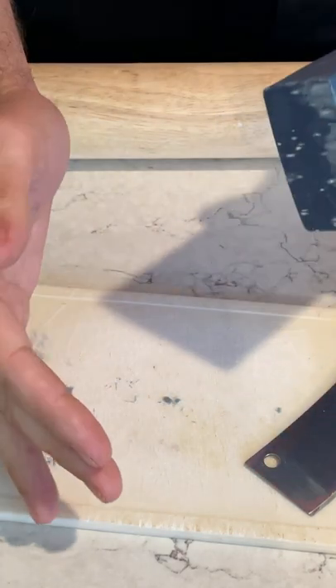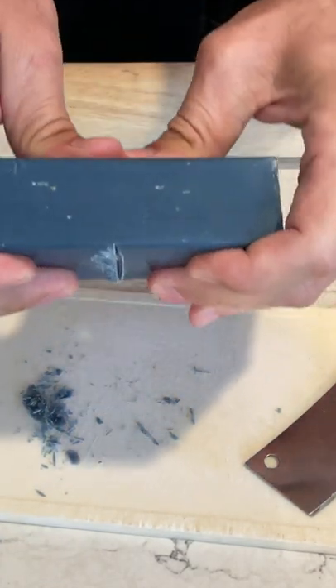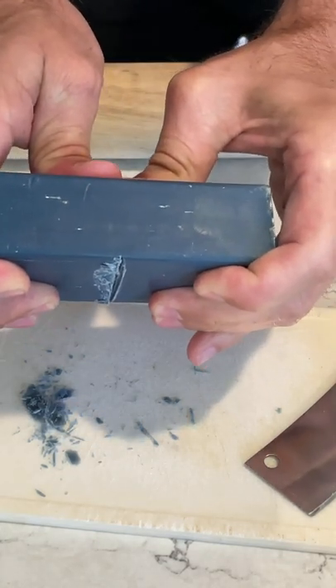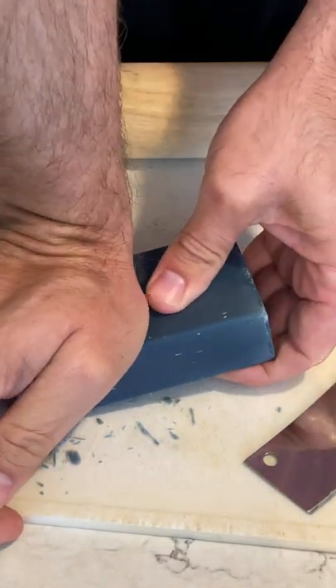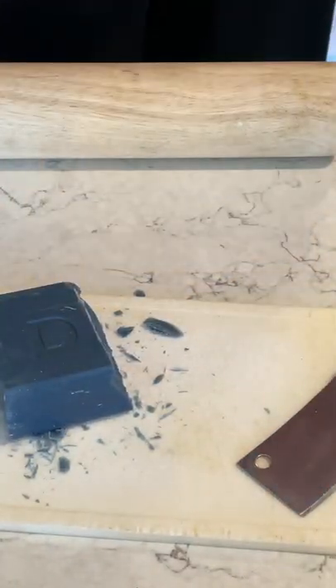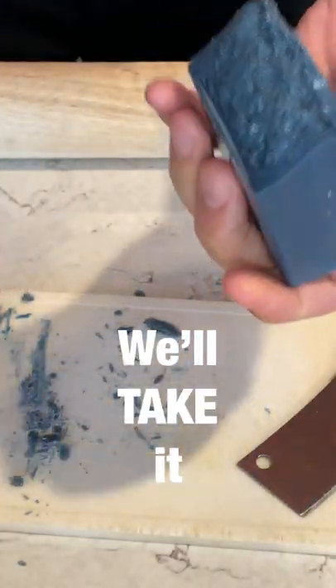Can we break it in half? Like a window. Oh man, not quite what we thought, but we'll do it. Now you scrub it up with this.